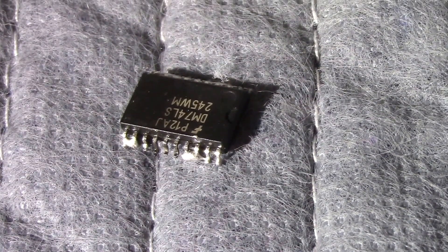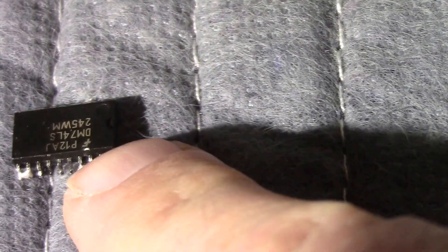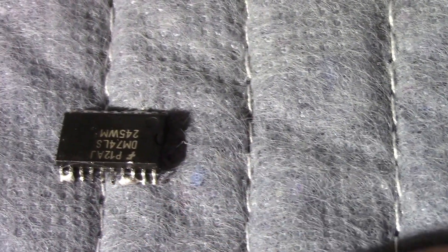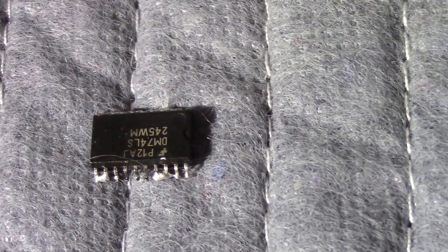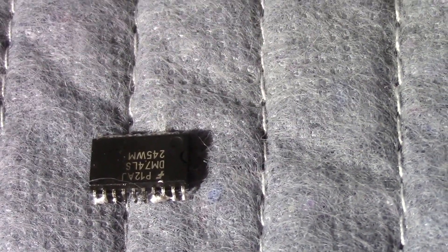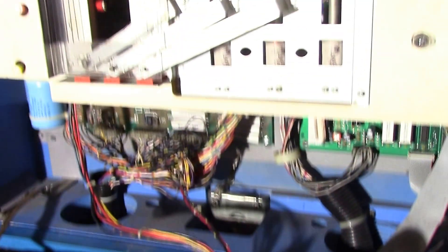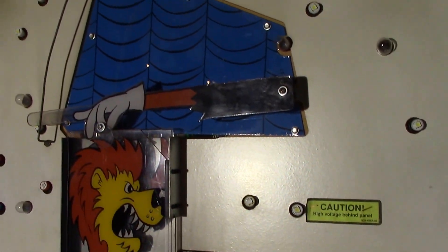Here's the original component, and you can see these pins right here — they're all corroded. It damaged the board, so the board needed to be cleaned up and a new 74LS245 installed.